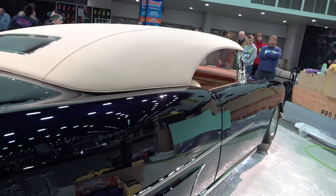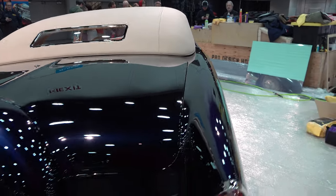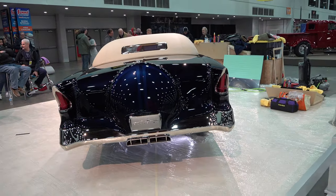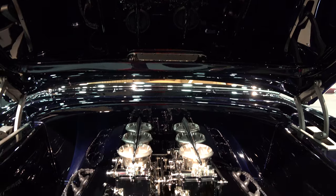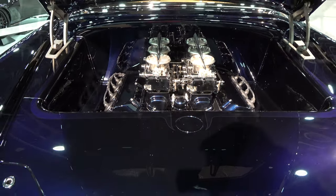Everything is nickel plated — no chrome. Everything's nickel plated from bolts and fasteners. The throttle bodies are six 2G style, but they're throttle bodies, not carburetors — those have all been nickel plated as well. What engine does it have in it? That's a Hemi 354, automatic transmission. What color is it?